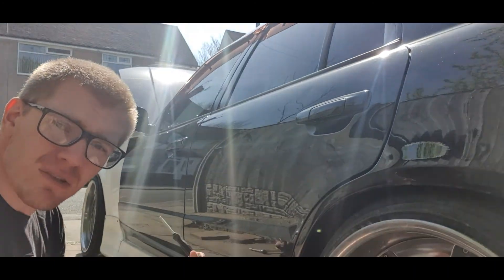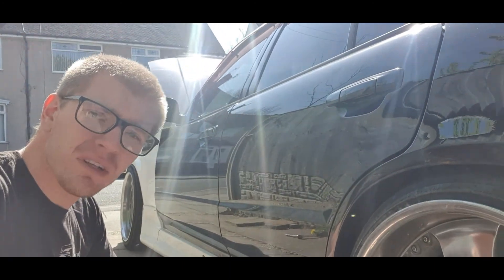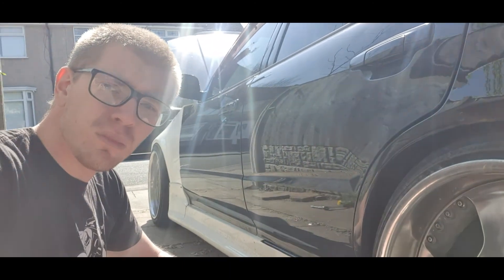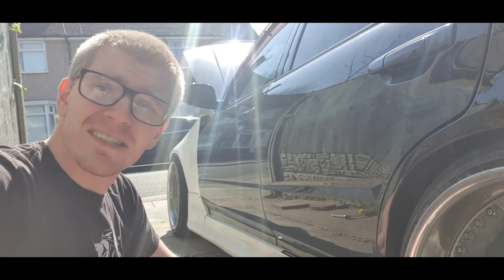The side skirts are off now. Get access to the front wing and get that off, and then see how much damage I've done to the wiring loom. I don't think much — I think it's literally just indicators. I hope it's just the indicators. I don't know.